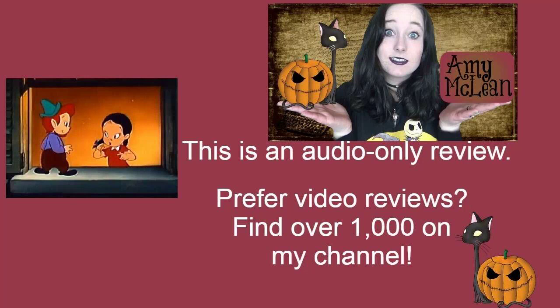Leprechaun's Gold is a Famous Studios Noveltoons cartoon from 1949. It's directed by Bill Teitler and George Germanetti, written by Isidore Klein, Ewald Ludwig, and Jack Ward, with a voice cast including Mae Questell and Jackson Beck.